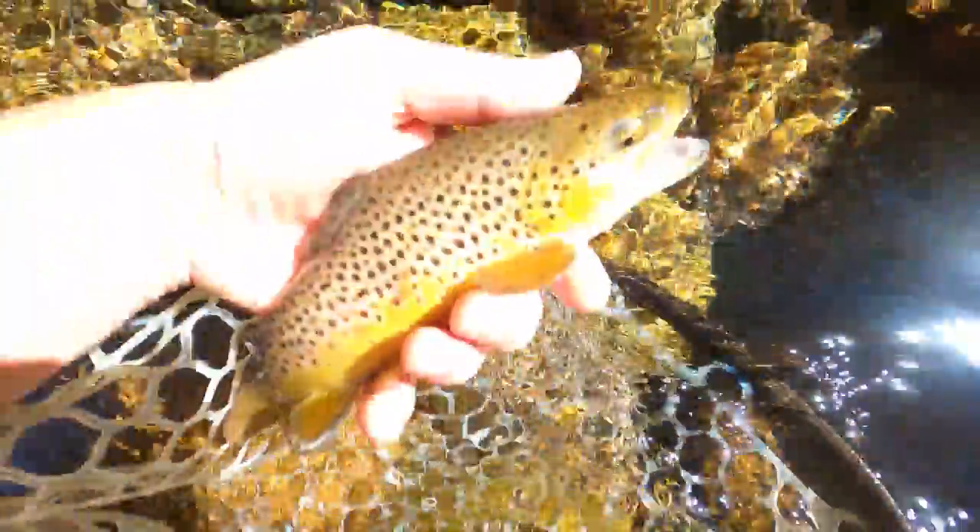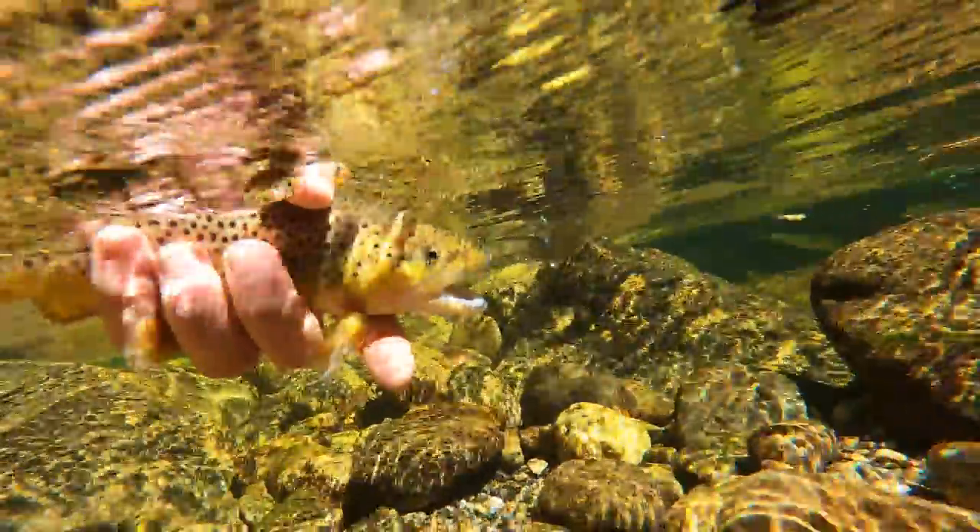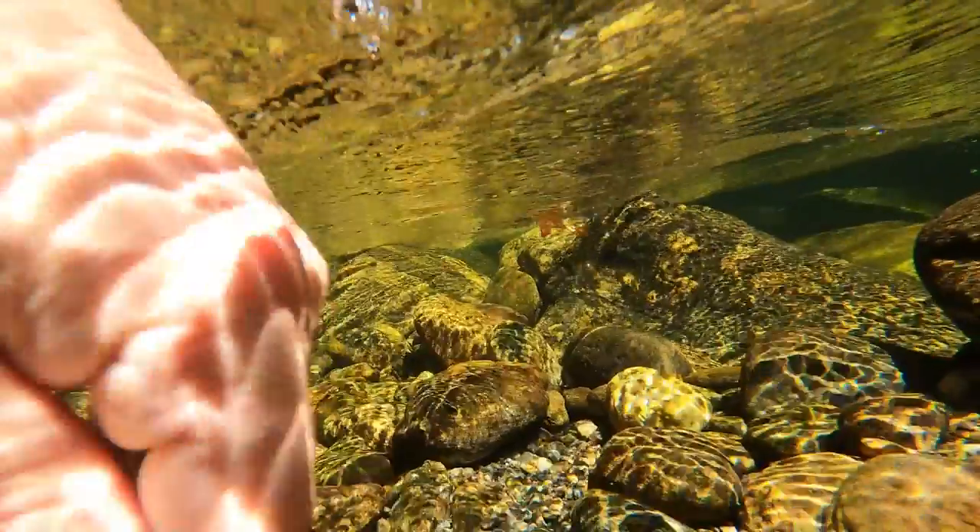When most anglers think of streamers, they think of high flows, muddy water, overcast days, stripping banks. When I think of streamers, I think of large brown trout. I challenge you to test out this rig and fly tandem and get out of the typical streamer mindset. Dead drift micro streamers on a mono rig until the dead drift just isn't enough — then play with a little action, a little movement. Let me know how it goes.